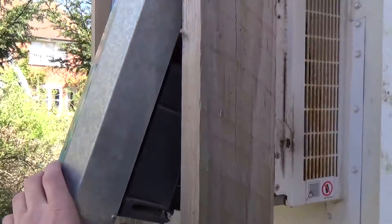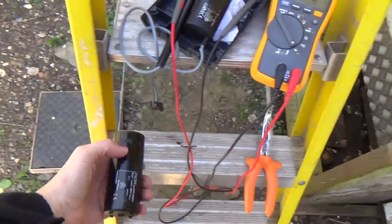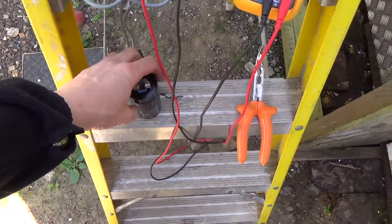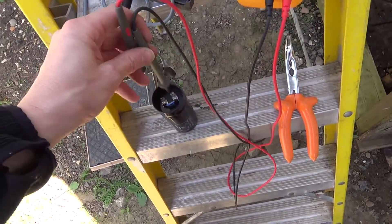Got the electrical box apart. The capacitor's warm — actually quite hot, and quite soft. I think it's not far off bursting. We'll test it anyway.